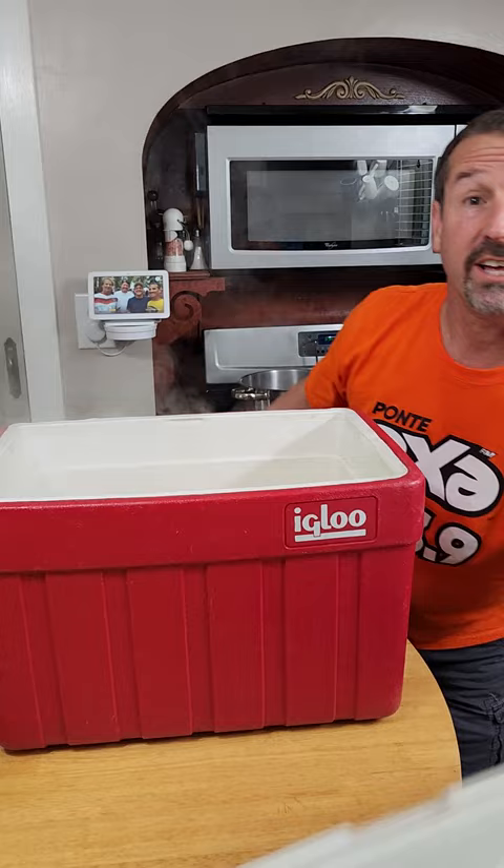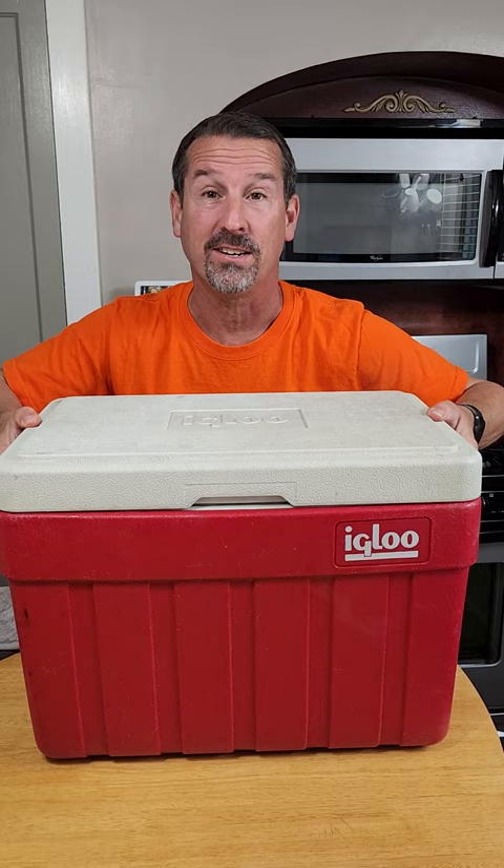Put the lid on. It's got to be in here for at least an hour, but it's good up to like three or four hours. This is the best sweet corn. Cooked perfectly every time. Minimum one hour.